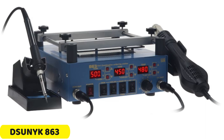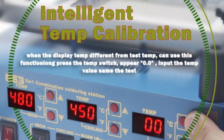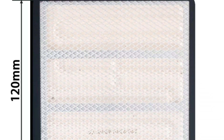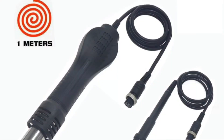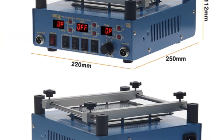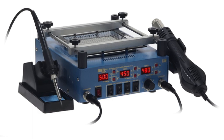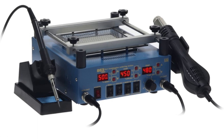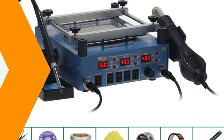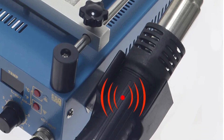Number 2: DSUNYK 863 Soldering Station. The DSUNYK 863 is a user-friendly and customizable tool designed to cater to specific needs. It offers impressive temperature control for both the preheat plate and soldering iron, allowing for a wide range of projects. The hot air gun, with a maximum airflow of 120 L/min, is ideal for heat dissipation tasks on delicate electronic components. The soldering station is CE-certified, ensuring compliance with international safety standards. Its sturdy build ensures durability, making it a reliable tool for years of use. Overall, the DSUNYK 863 is a versatile and efficient tool for soldering projects.